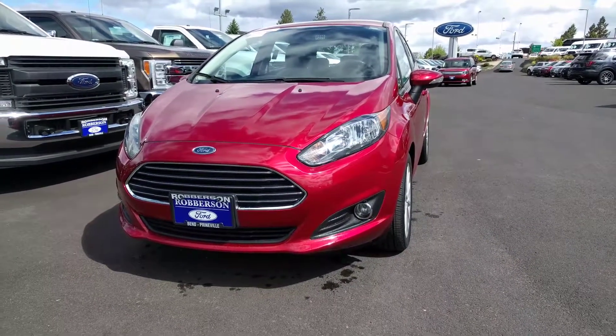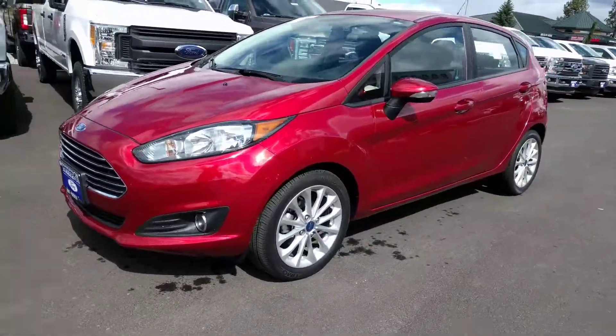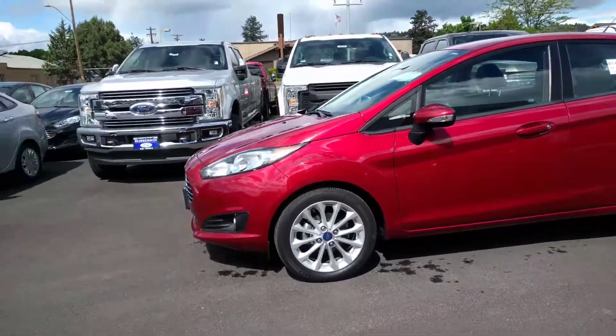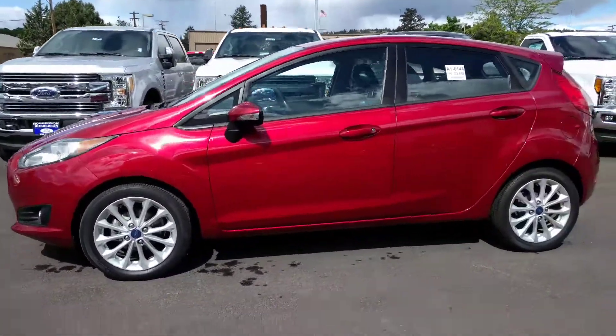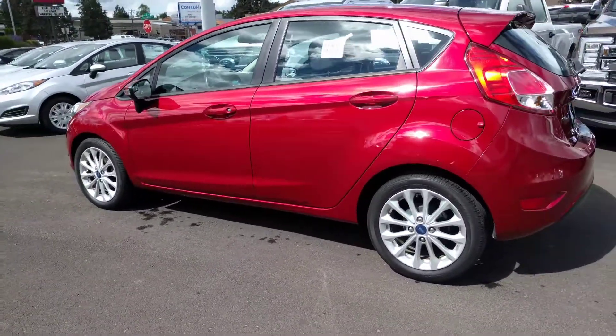Hi Floyd, this is Ben from Roberson Ford. So here's the Fiesta — ruby red, it's got the nice rims on it. Hatchback, and it's in really nice shape.